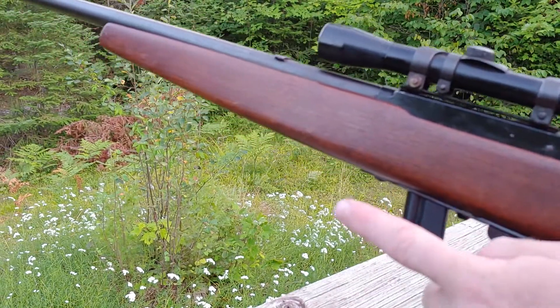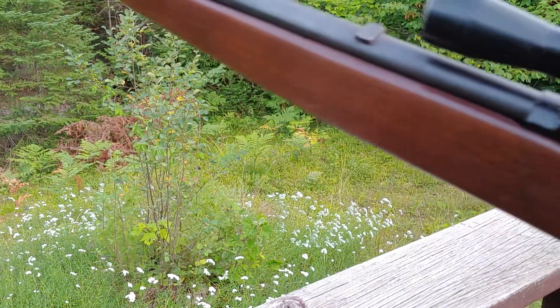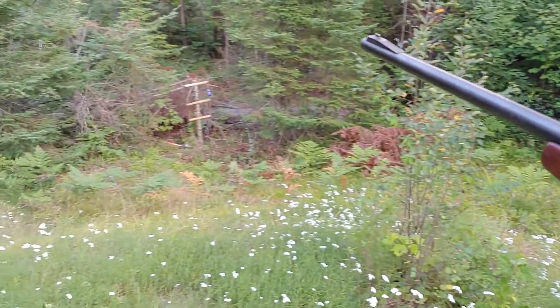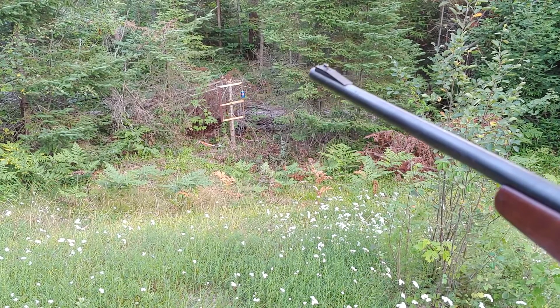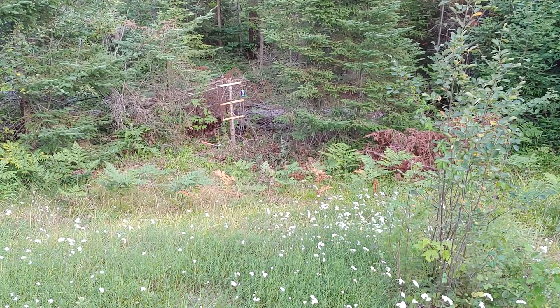I replaced the firing pin, put a new magazine in it, and it was ready to rock. So for free, there's my target right there — about 15 to 20 feet away — and I'm gonna show you what the thing is capable of.